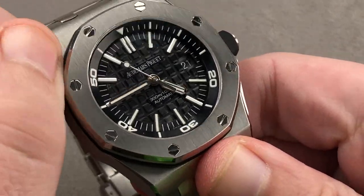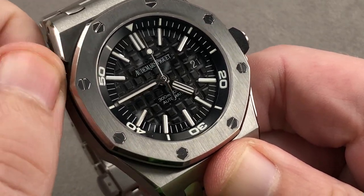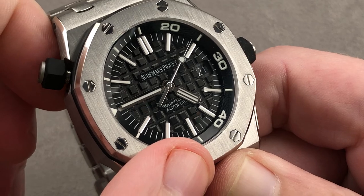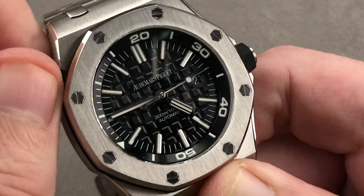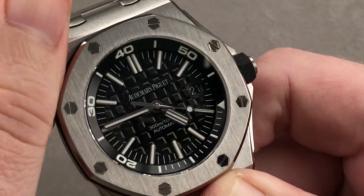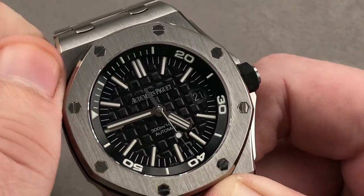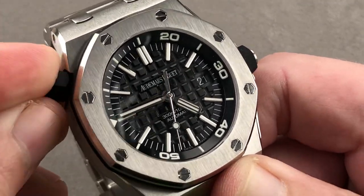300 meters water resistant — 200 meters more than the chronograph. The Offshore Diver is a true ISO 6425 dive watch, which means you have constant seconds, a depth rating of over 100 meters water resistance, and a timing reference — which here is the internal rotating bezel, operated using the crown at roughly the 10-to-15 position. That allows you to quickly rotate the fully loomed bezel, which we will see later on. It's a wonderful timing reference, and after owning the Diver, I think you'll agree that you really don't need the chronograph.